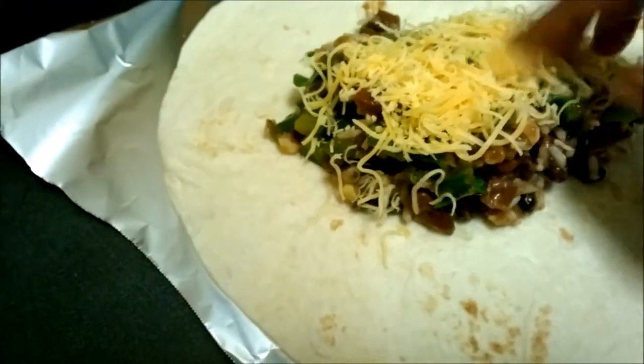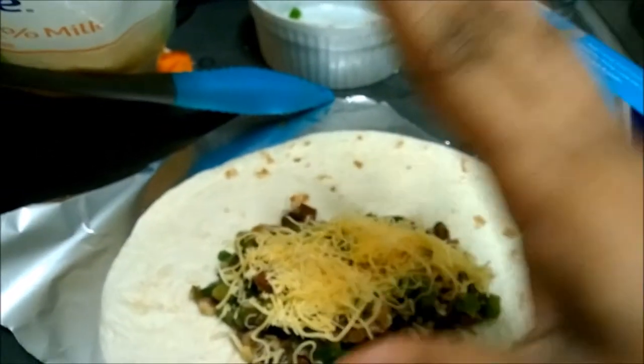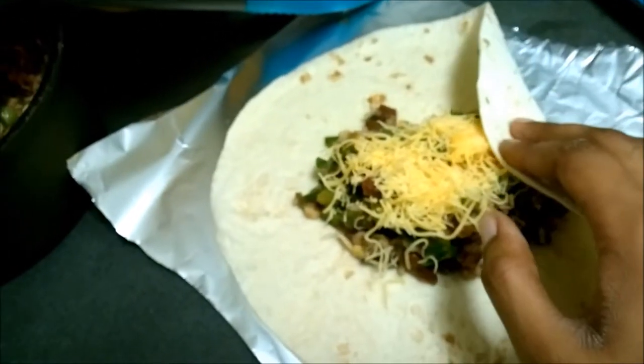And if there's anything you want to be stratified in here, this would be a good time to place it in there. I cannot roll a burrito with just one hand and my other hand is holding the camera, so I'll come back to you when I finish rolling. You're just going to tuck — take both ends and fold them up like this.